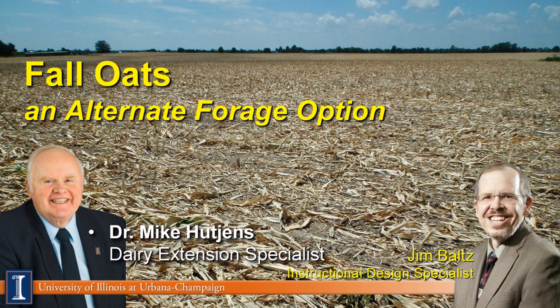Hi, I'm Mike Hutchins, Extension Dairy Specialist at the University of Illinois, along with Jim Bult, Instructional Design Specialist, and we're going to discuss fall oats, an alternative forage option.